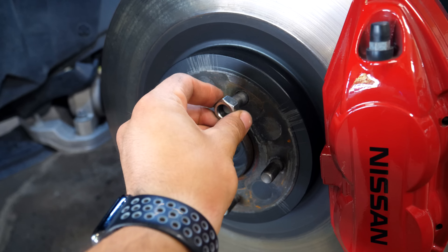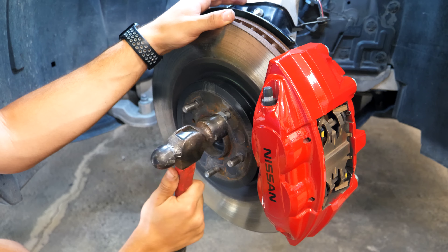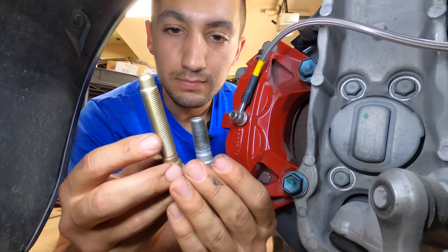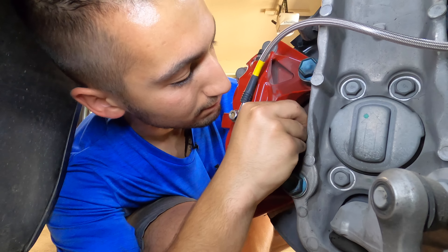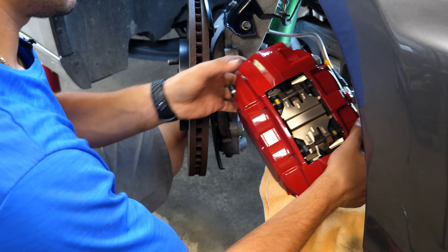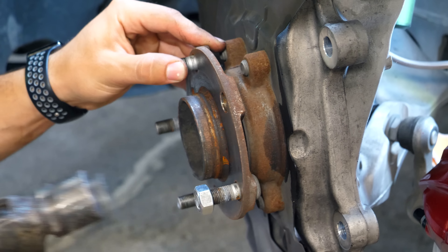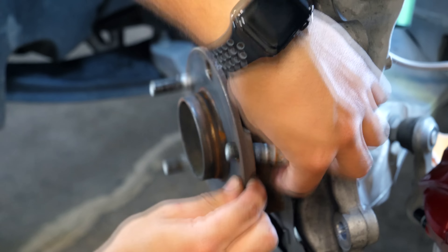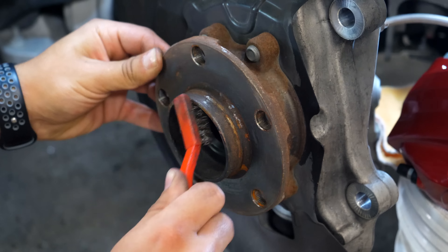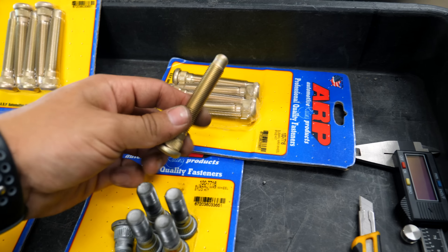On non-drive axles, if you're simply replacing an OEM stud for another short OEM stud, you don't have to remove the entire braking assembly. You can tap the old stud through the hub and remove it from the back side through the cavity behind the brake caliper. For longer studs, the brake caliper and rotor will need to come off. With a 22mm socket and wrench, remove each of the caliper bolts, then remove the caliper and rotor. Thread a nut flush with the stud, give it about 10 gentle taps with a hammer to unseat it, then clean the hub face with a wire brush.